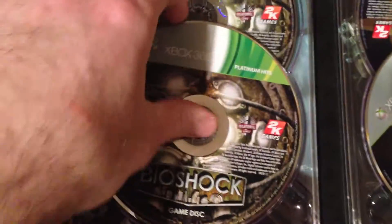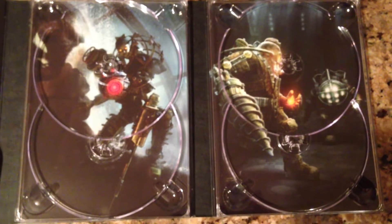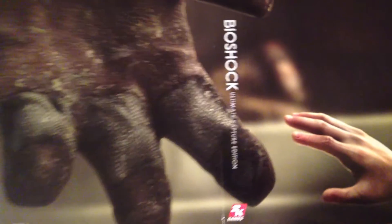Here is all the packaging: the Bioshock game disc, and the bonus content disc. There's also the Bioshock 2 game disc — this is the cool digibook-type packaging you get with the Xbox 360 version. You don't get any of this with the PS3 version. The inside artwork is really nice — here's the back part with the Big Daddy's hand and the Little Sister reaching out. It's one of the rare times where the Xbox 360 having more discs is actually an advantage because you get nicer packaging.